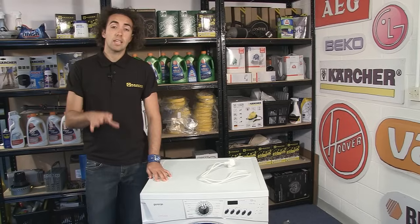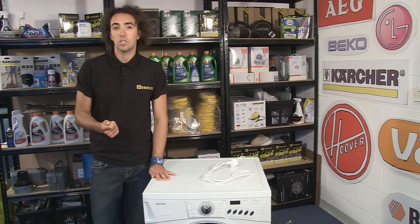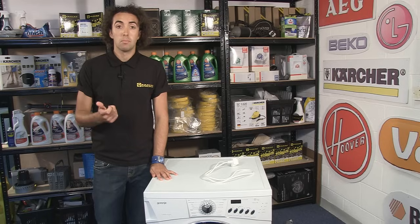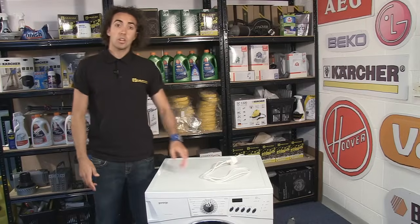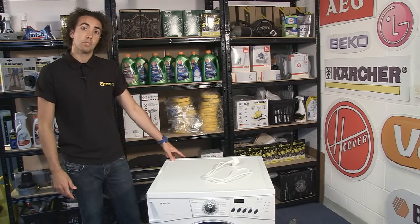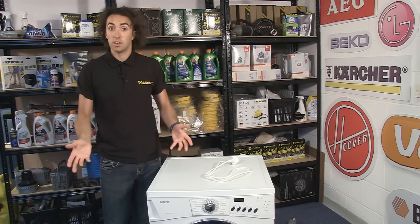Now although that does cover most instances of motor faults in a washing machine, there are a few occasions where it may be due to the motor itself. So for safety I've unplugged this machine first and I'm just going to take the motor out of this machine and we'll have a closer look at it to see where problems might arise.